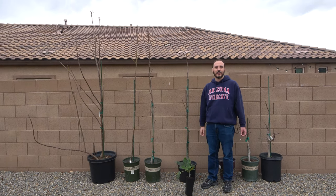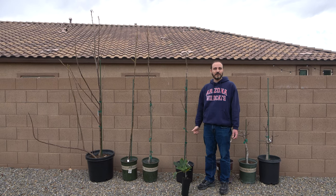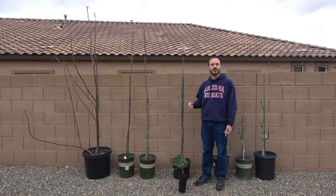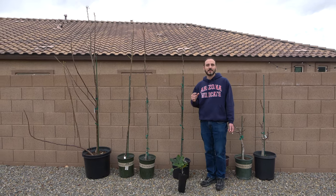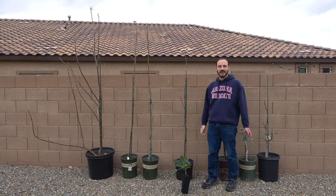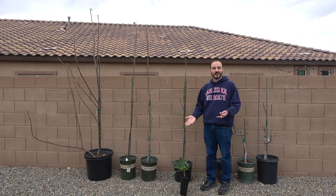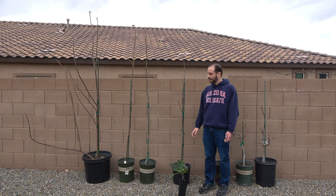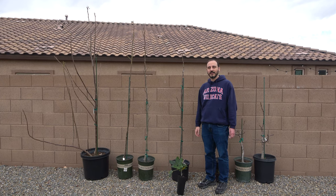Next I'd like to talk about what factors influence vigor and growth. The first one, which we've mentioned, is variety — some varieties are going to be more vigorous than others. But take that with a small grain of salt, because I could take two cuttings from this plant, grow them side by side in the same conditions, and they may grow a little differently. So variety is important, but there can be some variation within it.